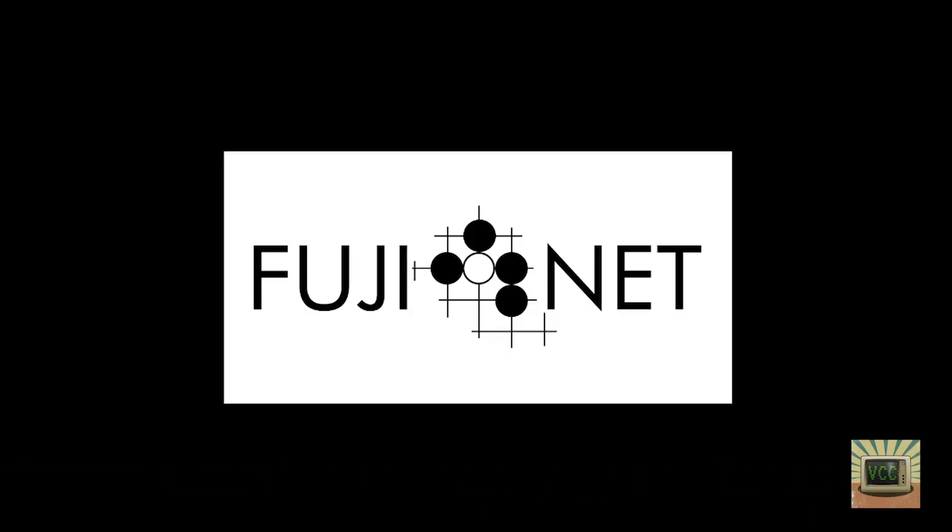Hey everybody, this is Gavin with Vintage Computer Center. I wanted to do a quick video today showing people how to do disk copies with the FujiNet. I've noticed a lot of people posting questions about how to copy a disk image from a TNFS server to a local FujiNet SD card, or how to copy a floppy disk to the FujiNet SD card — and it's really a simple process.